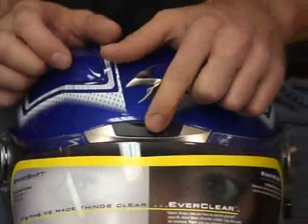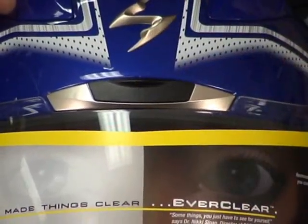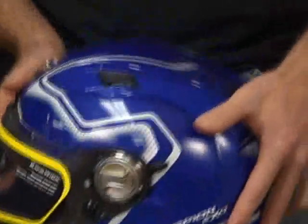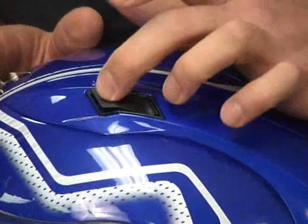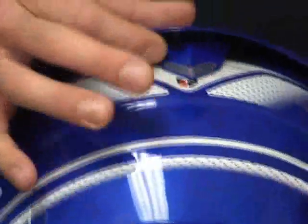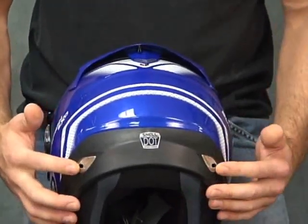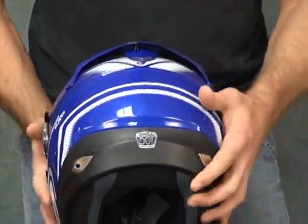Forehead vent: once again, a nice ridge I can feel with my gloves and actuate while riding. Pull up for open, down for closed. Now we move to the brand new top diffuser. Push down in the back — they're open; push forward — they're closed. The side view exposes a large ridge, and I can feel this through the gloves while on the bike. At the back of this diffuser, there's a vent that can be opened and closed. Back here on the top of the neck roll, we also have two exhaust vents that are always open — air in, air out.